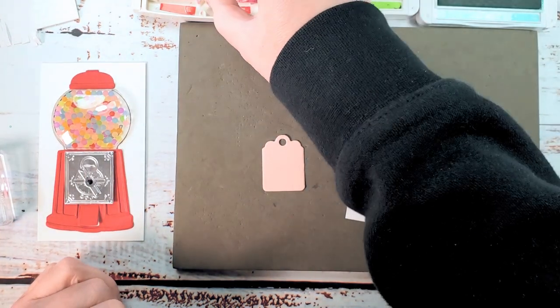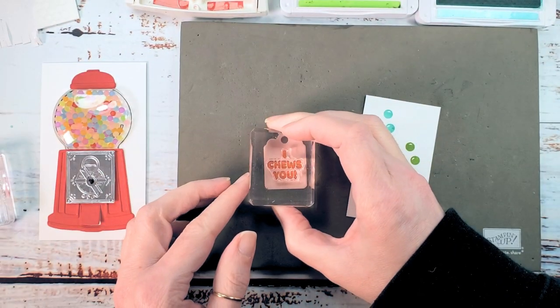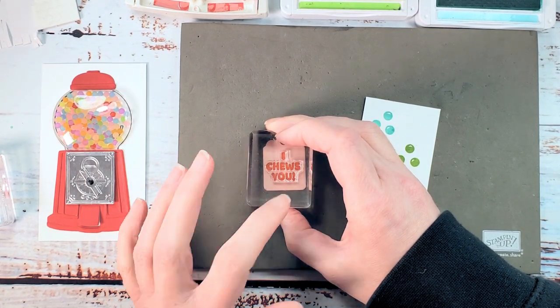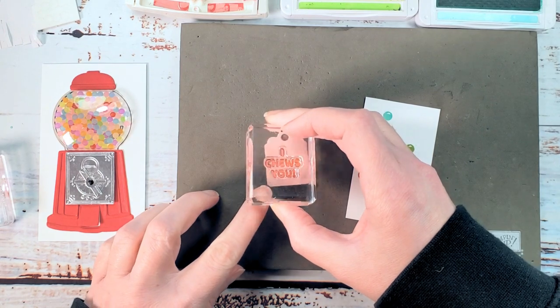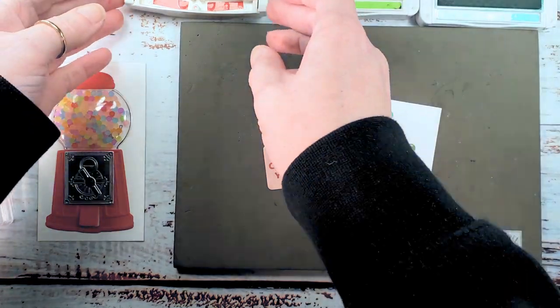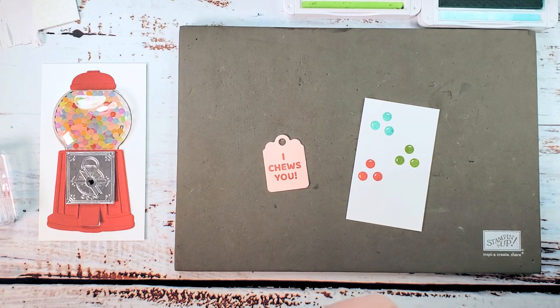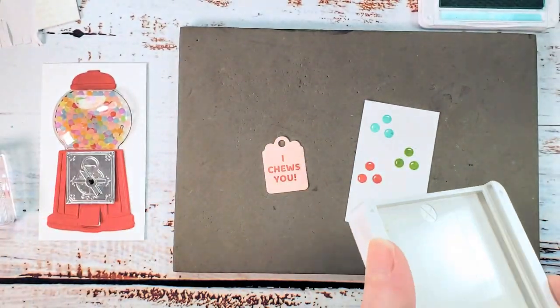Now we're going to bring in 'I choose you' for our greeting and get that stamped on the little tag. I love it — I stamped my sentiment in real red on blushing bride. It's one of those things that I'm challenging myself to grow with; I am very in the habit of doing a black sentiment on white paper, so I'm growing as I stamp. I hope you are too.